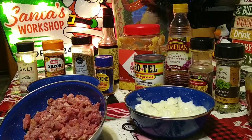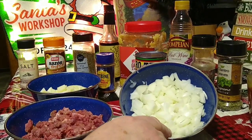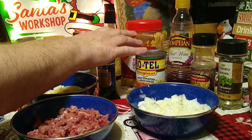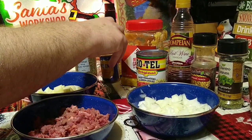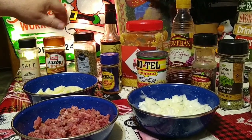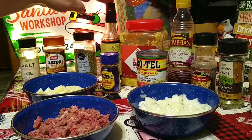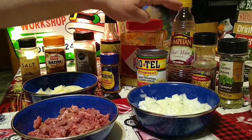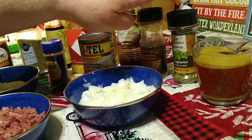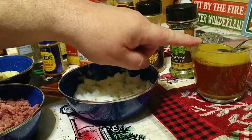We've got some cut up sirloin steak, a diced onion, diced potato, a can of Rotel diced green tomatoes and chilies, chili powder, salt, tropical sazon, pepper, soy sauce, minced garlic, red wine vinegar, ground cumin, cilantro leaves — or you can use fresh cilantro, even better — and beef broth.